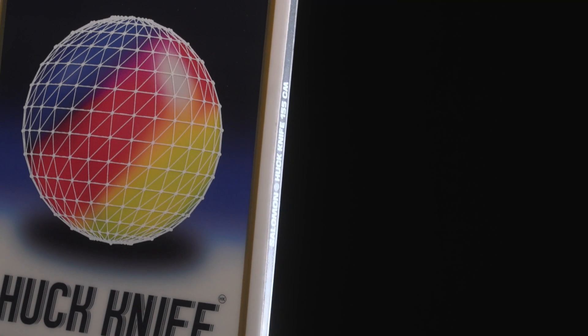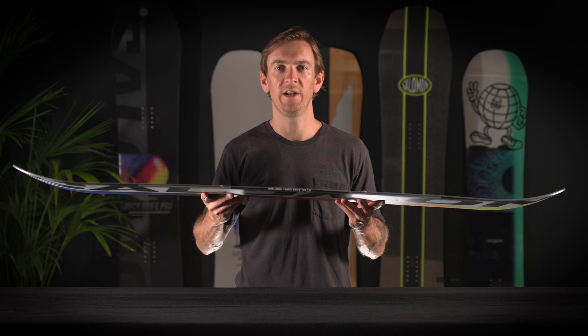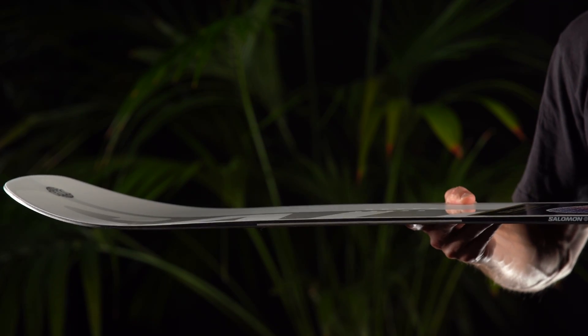On the side walls, we've introduced our Royal rubber rail suspension system to give you a damper, smoother ride underfoot and to protect your board against blowouts on boxes, rails, or anything else you might hit your board on.